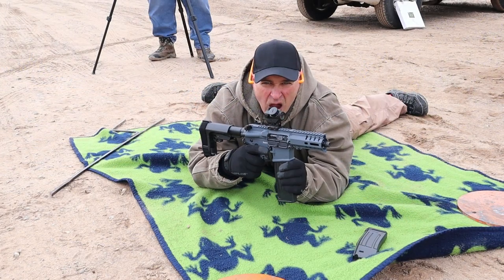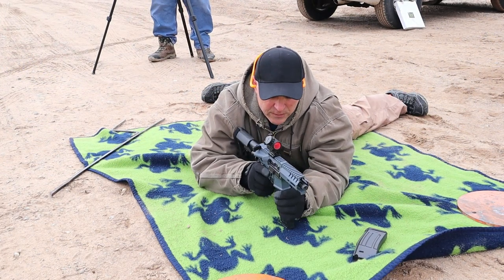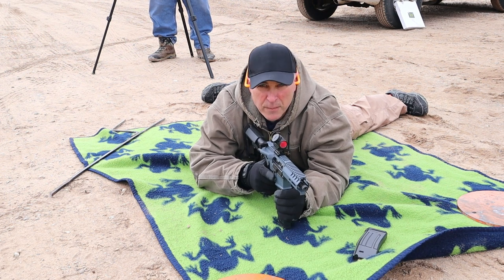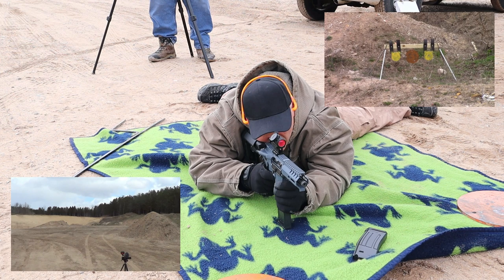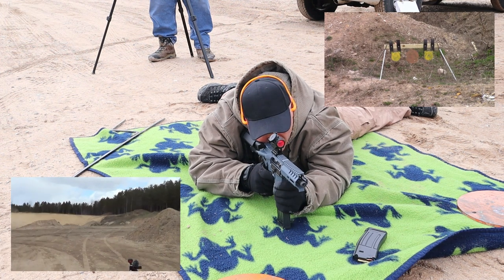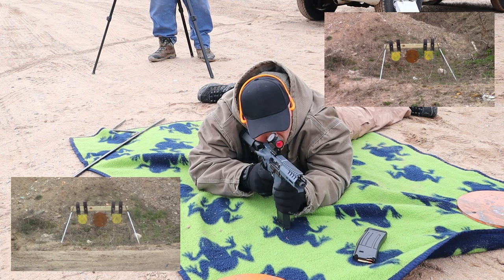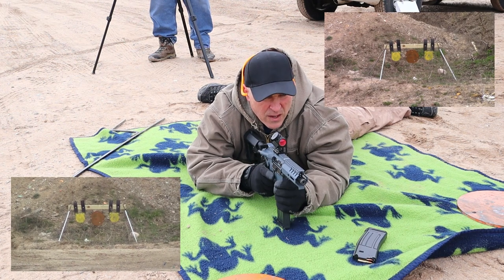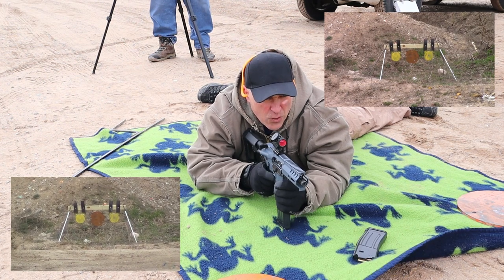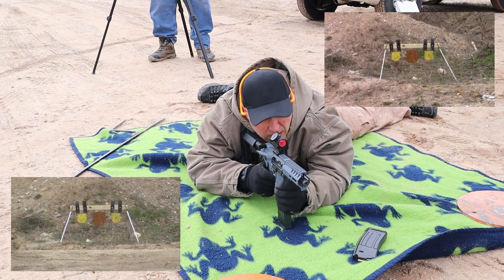Here we have the CMMG Banshee in 5.7 by 28 millimeter at 100 yards. This little 40-grain bullet is causing that target to move a bit more than I thought, especially at a hundred.